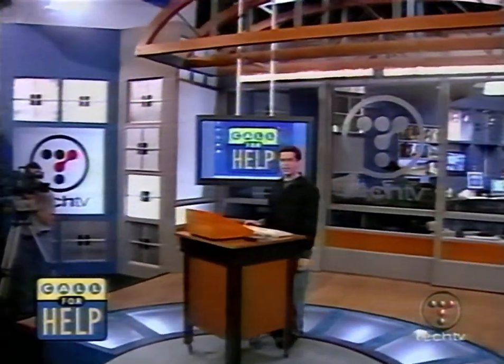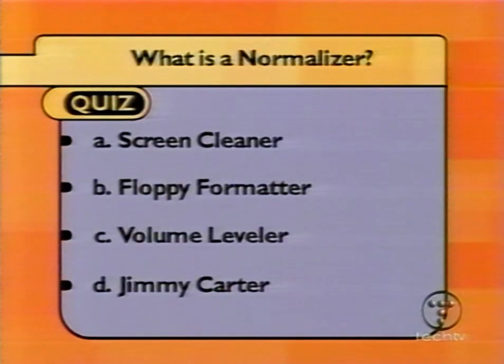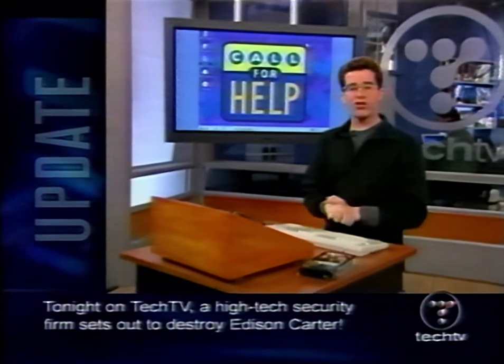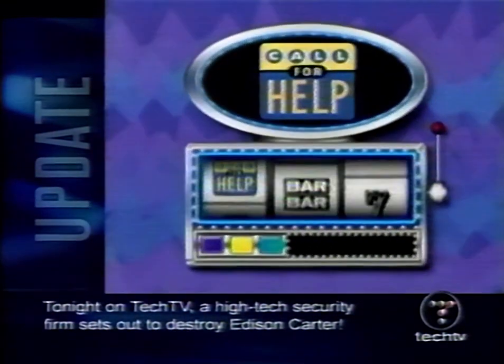After the break — the answer to the quiz: What is a normalizer? The answer is C, a volume leveler. As John talked about earlier, if you've got a WAV file or sound file that may be a little too soft, you can bump it up using the normalization tool, which should come standard in most audio applications. That'll make it sound a lot clearer without distorting any of the sound. Now, are you feeling lucky? It's time for a bonus tip.